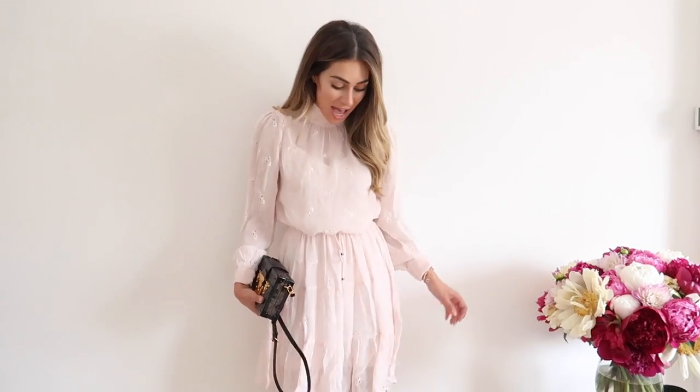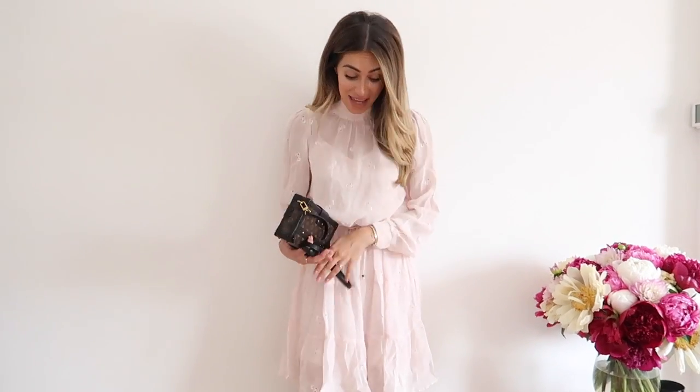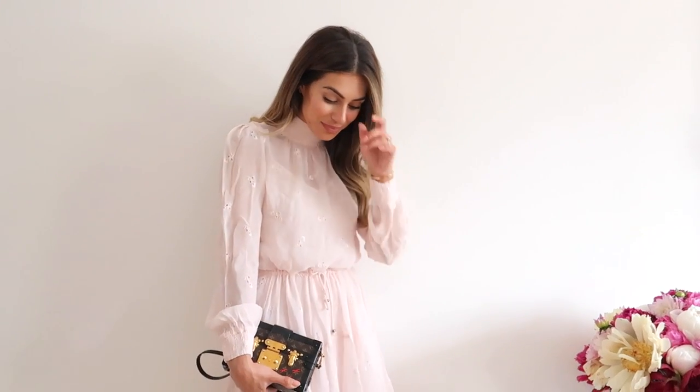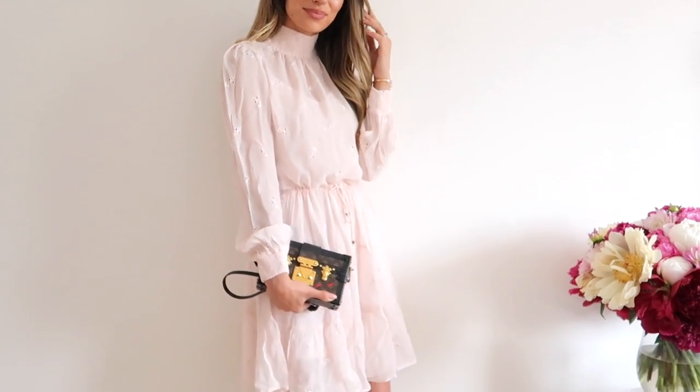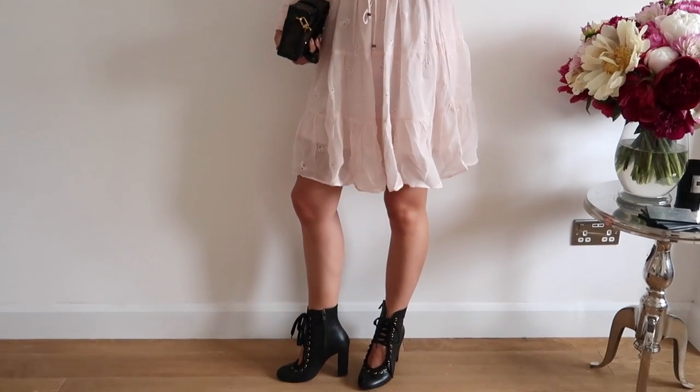So this is the dress on, and actually this reminds me massively of a kind of beigey coloured Chloe dress that they had on Net-A-Porter — it was beautiful, it was £3,000. Even though this isn't the same colour, the actual style with this ruched collar and the sleeves is really nice. Once it's had a bit of a steam or an iron it will be really nice. I like it with the Chloe shoes as well — I didn't expect that to go. I teamed it with my Petit Malle from Louis Vuitton and I actually really like this. I'll probably wear this more than I thought I would.